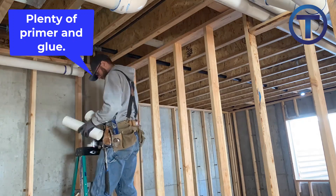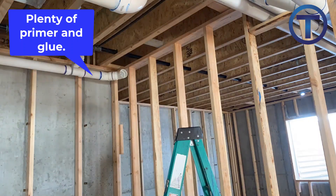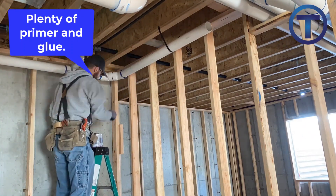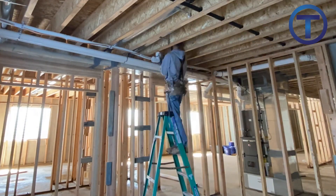This installation is PVC and I am generous with the primer and with the glue. Some plumbers may criticize that as getting sloppy and messy, but to me it is most important to have a solid joint. If you talk to any manufacturer of PVC, they're going to say you want a lot of primer and a lot of glue — and that's what you're going to see in the way that I install.